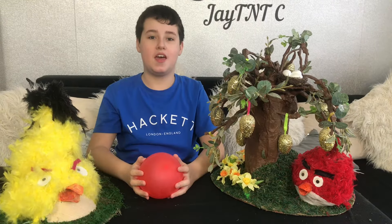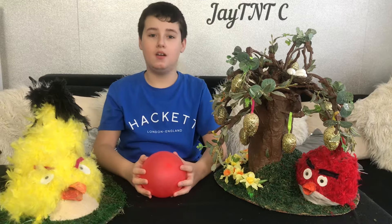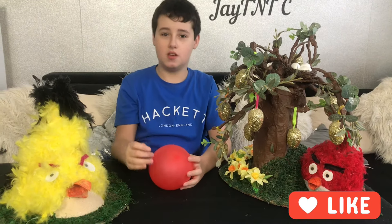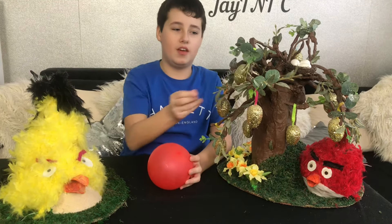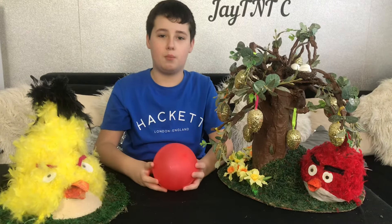Hello everyone, Jay here. Today I am going to be making an Easter bonnet for Easter. We have made two different Easter bonnets in previous years, which include Chuck from Angry Birds made with a card cone, and also red birds and a giant tree with a golden egg drawing of it. It was made entirely from paper mache.